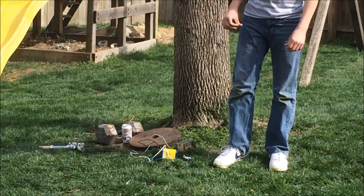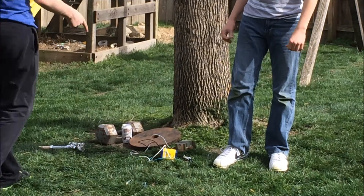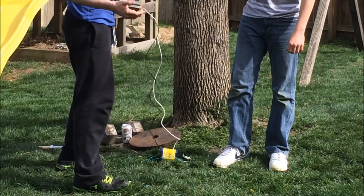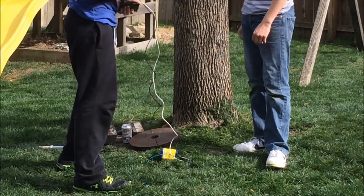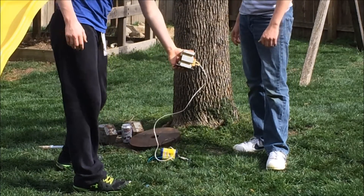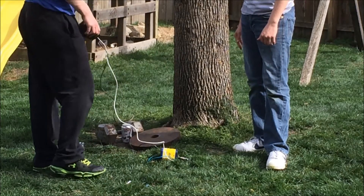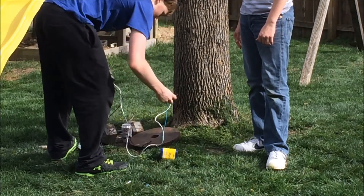Hello YouTube. This is going to be an electromagnet test. This is the electromagnet — it should be in the camera range. I've got a 6-volt battery on it. The camera is far away for obvious reasons. We're going to test it out.